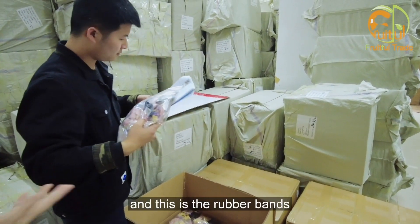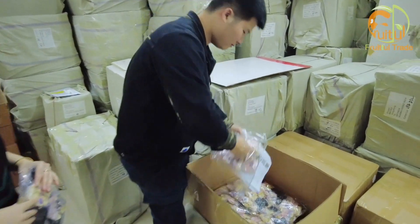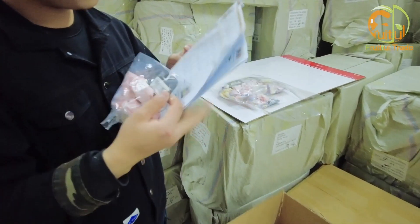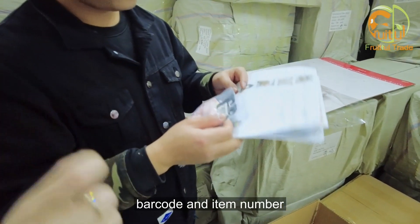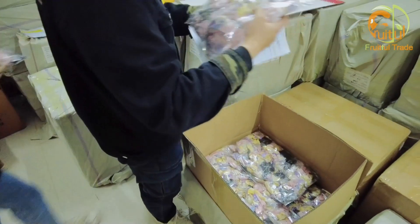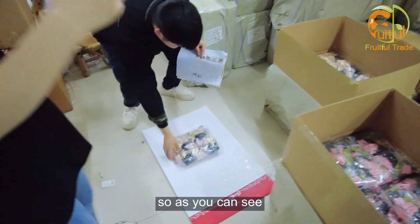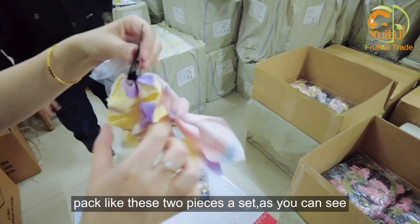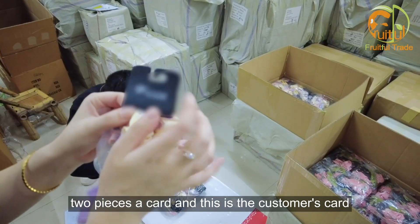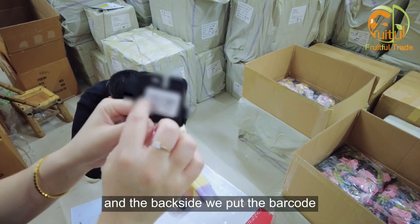This is the rubber bands. First we will check if the barcode and item number is correct and the same as the order. As you can see here, our customer packs like these two pieces per set. This is the customer's card — the front side is the logo and the back side has the barcode.